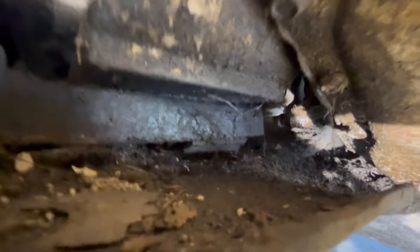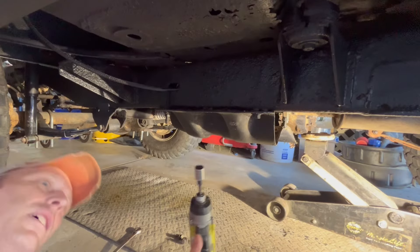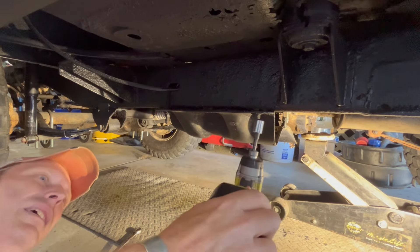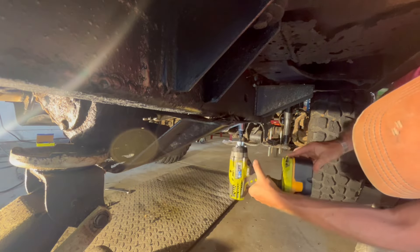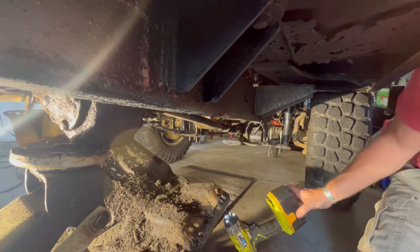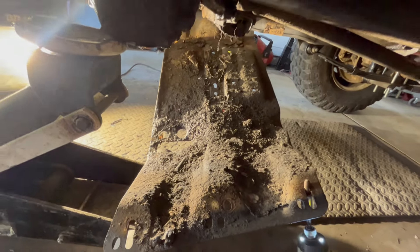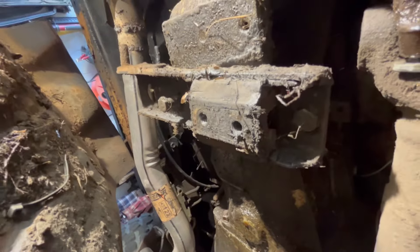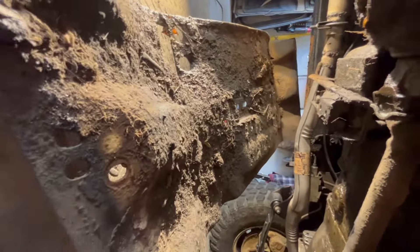I can't get to those mounting bolts. Still can't do it — not enough room. So it appears we're going to have to remove this entire skid plate. Nice thing about this so far is everything is 9/16ths. And now we can get to that transmission mount. It's going to be really, really simple, and most of our remaining time is going to be cleaning up this mess.